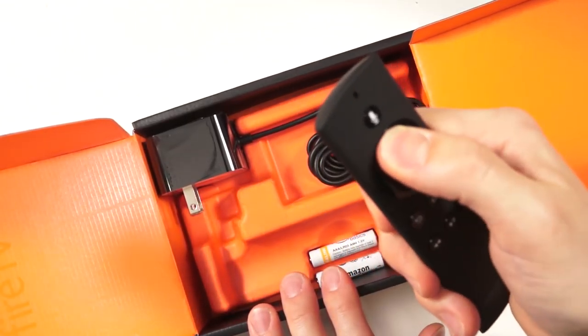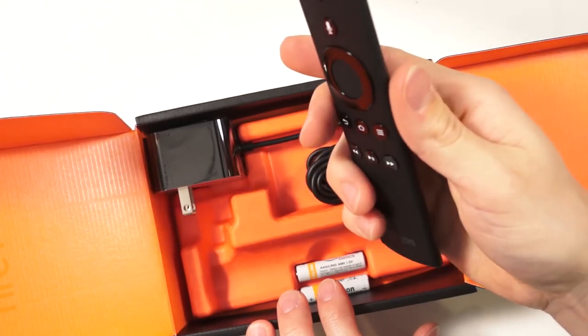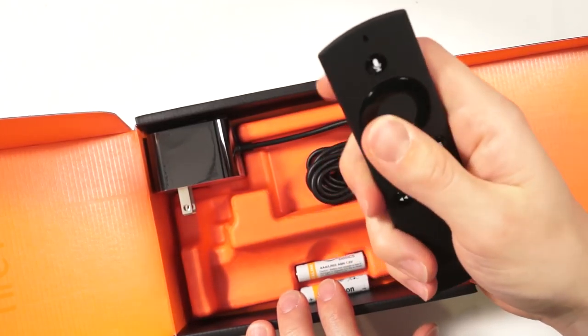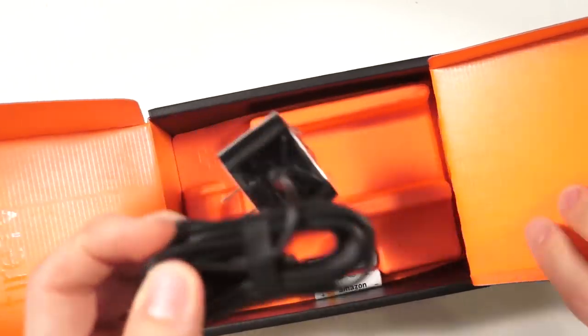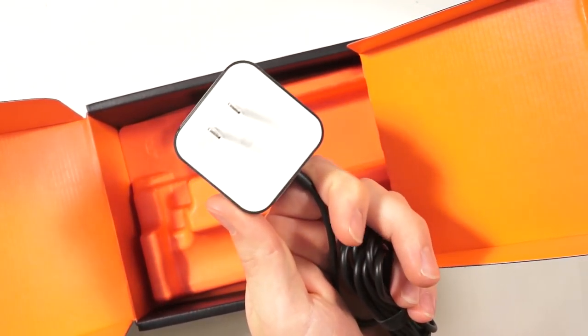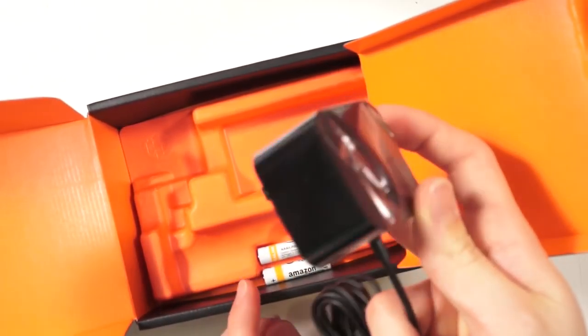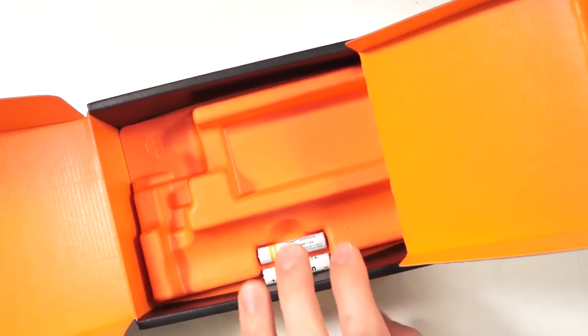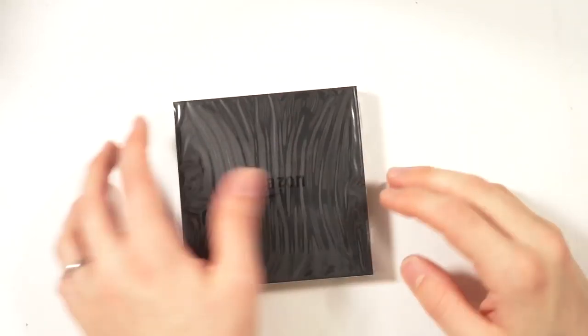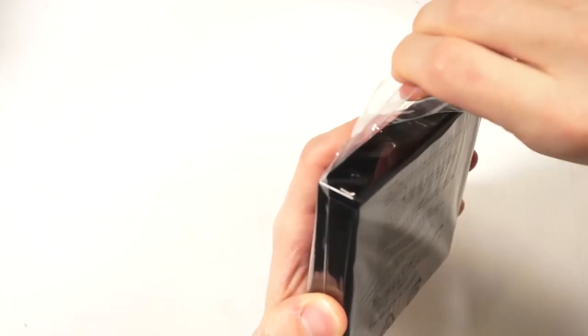It's a very nice remote, though it is a little bit longer and thicker than the last gen — not too bad. We also have a power adapter, which looks to be a 21-watt adapter, much bigger and thicker than the last one — quite a large power adapter.